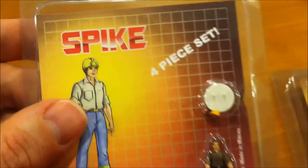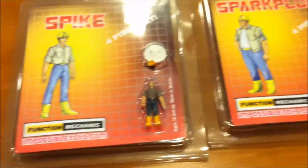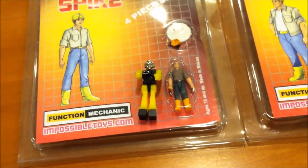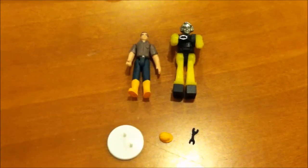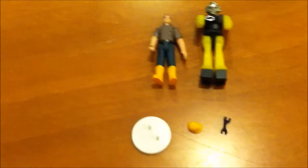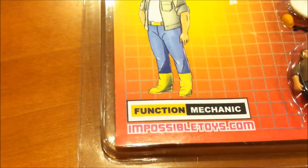Thanks to the Transformers community and the customizers community, they've got all these third-party bootleg toys out there. Somebody ended up making Sparkplug and Spike — a real one, same size, maybe a little bit smaller. It comes with a little helmet, a stand, and I think a little wrench too. He's a little bit smaller than the Diacron/Diaclone driver. I don't even try to put him on the stand because I figure that will break, and I never take him out of the little clamshell resealable package. I don't think I paid more than $10 or $12 for this on eBay. Made by ImpossibleToys.com — with a little bit of Googling you should be able to find these if you're interested.